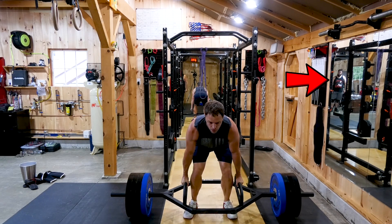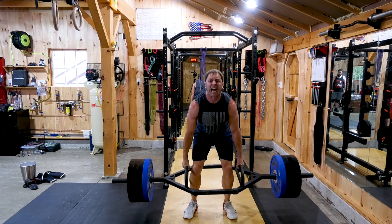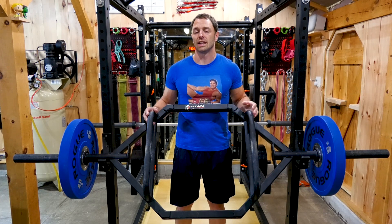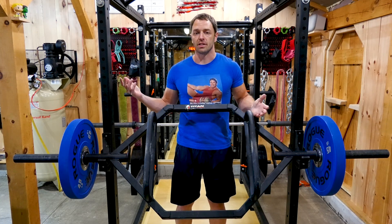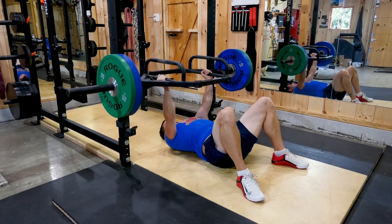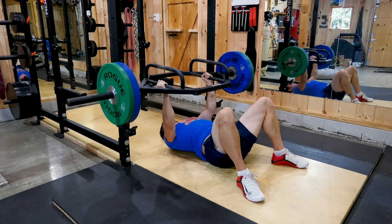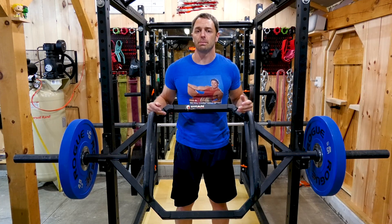Trap bar deadlifts are also much easier to learn to do properly, making them a great way to introduce people to the movement, or as an alternative to traditional bar deadlifts if you have issues with your hip range of motion or other issues with a barbell deadlift. And since you're in your own gym, you can do a lot of different exercises with them, especially since you don't have to worry about that kid in the corner curling 15 pounds posting you on social media.